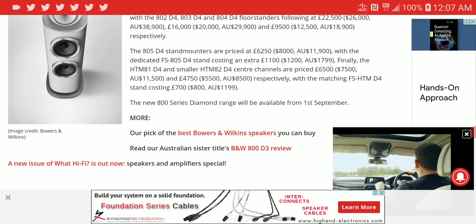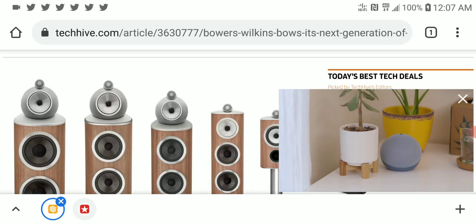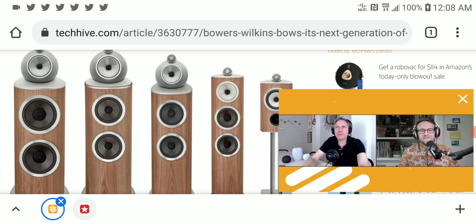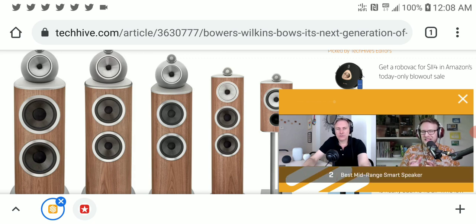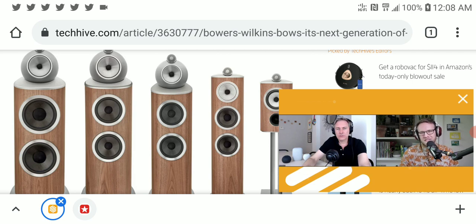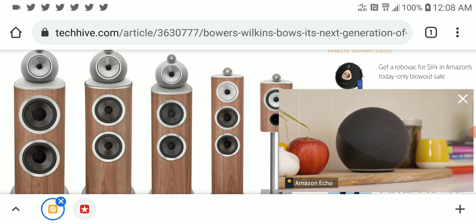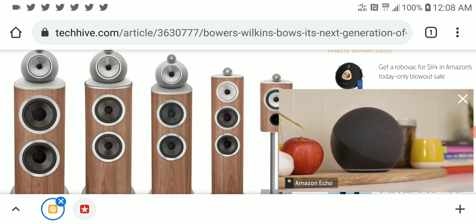They will be available in September. If you are someone that really likes specs and wants to know more about the internal speaker design of the models released, I will leave that in the description so you can go check that out. If you're interested in picking one up, that will start happening from next month — that's if you have the cash.